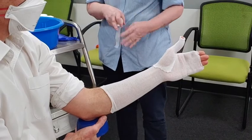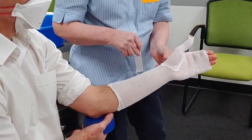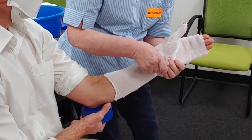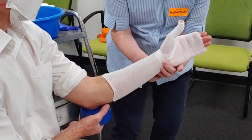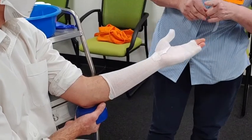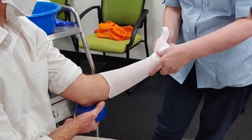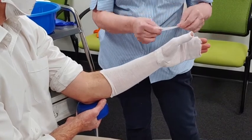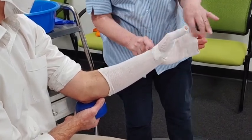We take our tape, splay that out at the bottom, bring it round, and apply another piece — just making sure that all the skin is actually covered. So that's ready to go.